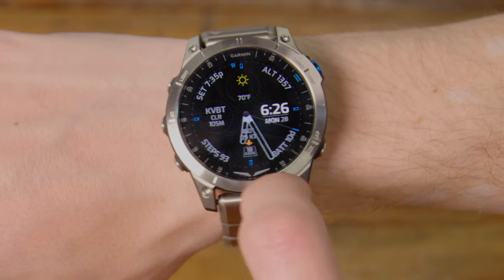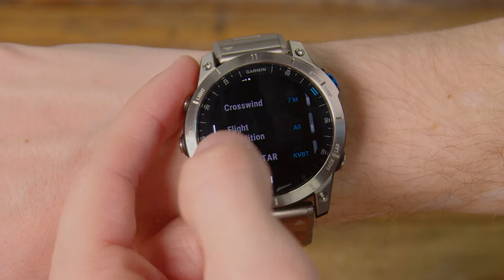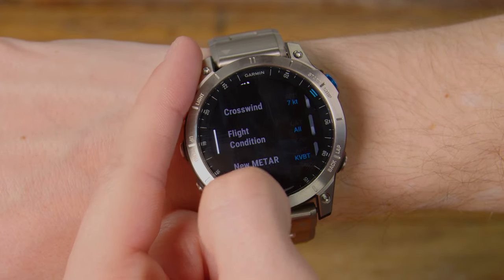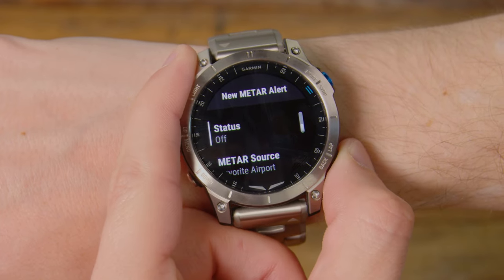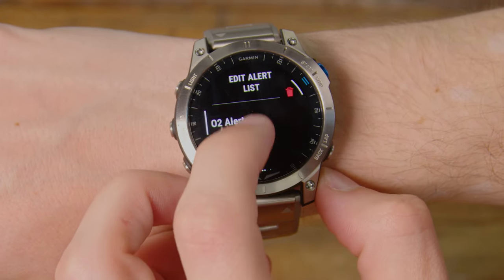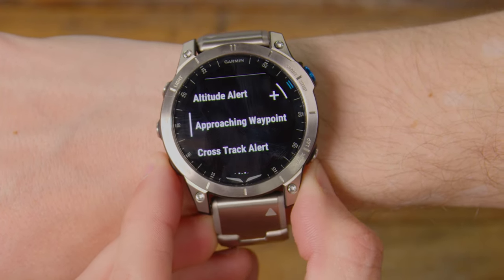Another cool feature of this watch is aviation alerts. The D2 Air X10 has a little bit of capability for that, but the Mach 1 just makes it so easy. As we swipe down here, you can tap on it and set up whatever type of alerts you want. Currently I have the O2 alert set up for 12,500 feet — so if I get above 12,500 feet, it pops up based off the internal barometric pressure native to this watch. You can also set up alerts for when a new METAR or TAF comes out. It'll pop up and say, hey, there's a new METAR — not necessarily something you want all the time, but if you're waiting to fly and the weather's below minimums, it'll pop up as soon as a new METAR comes up.